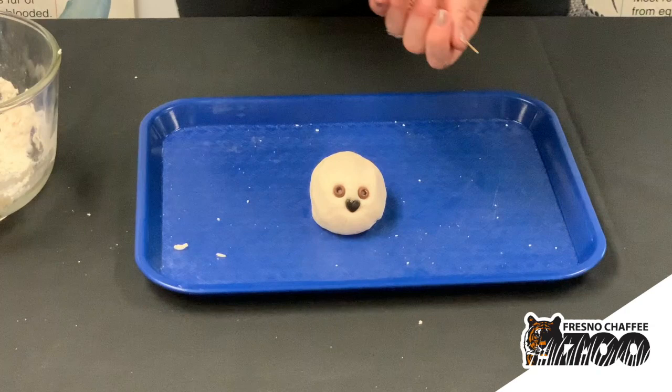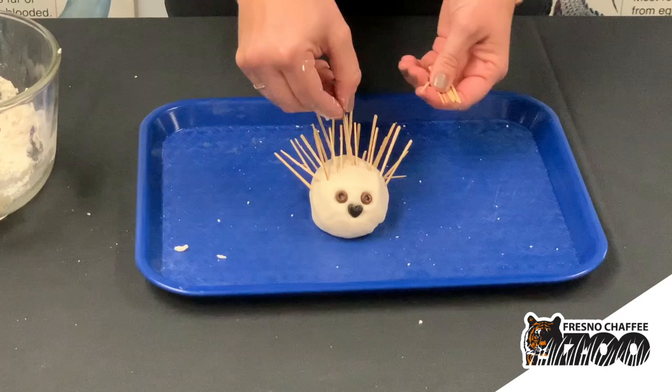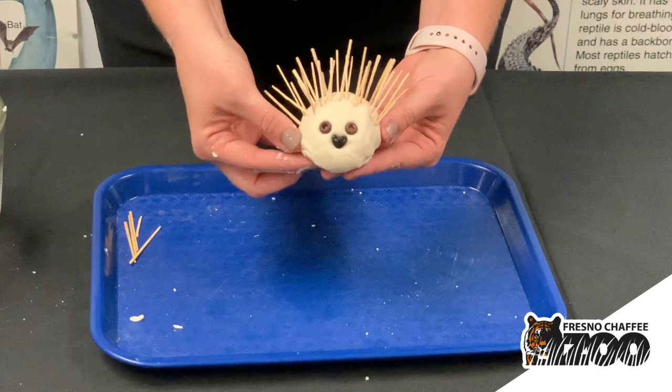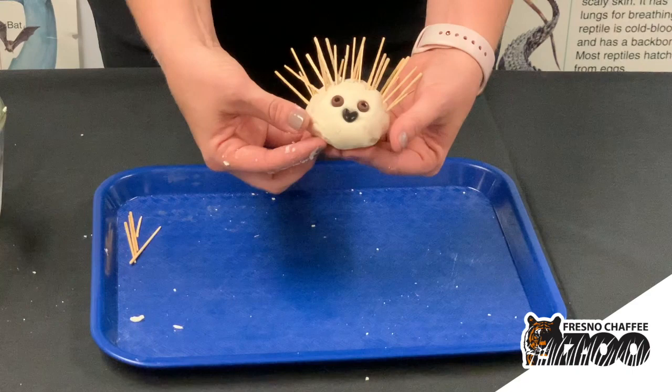Then you're going to take your sticks and just give him lots of little quills all over. And here's our little hedgehog craft! He's pretty thick, so the salt dough will take a couple days to cure. Just leave him somewhere in the sun where he can fully dry, and then you'll have your little hedgehog to play with.